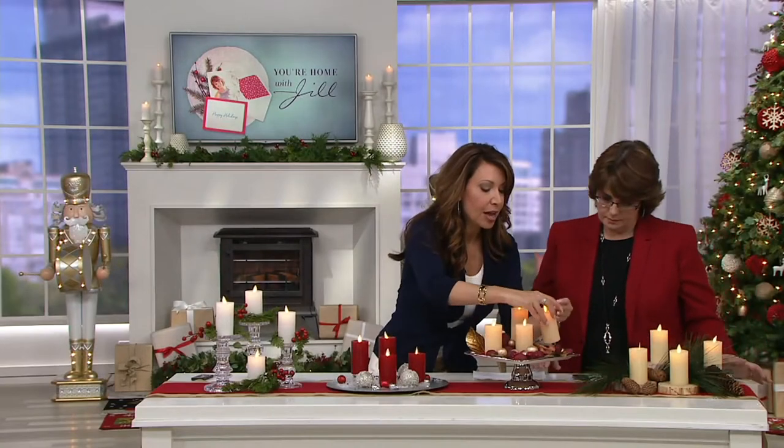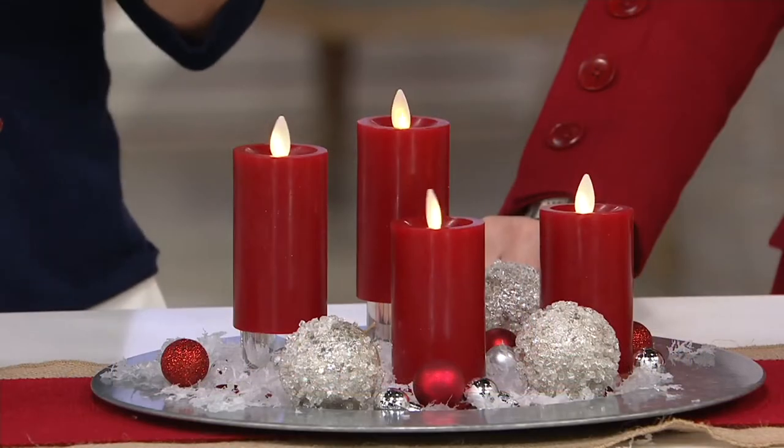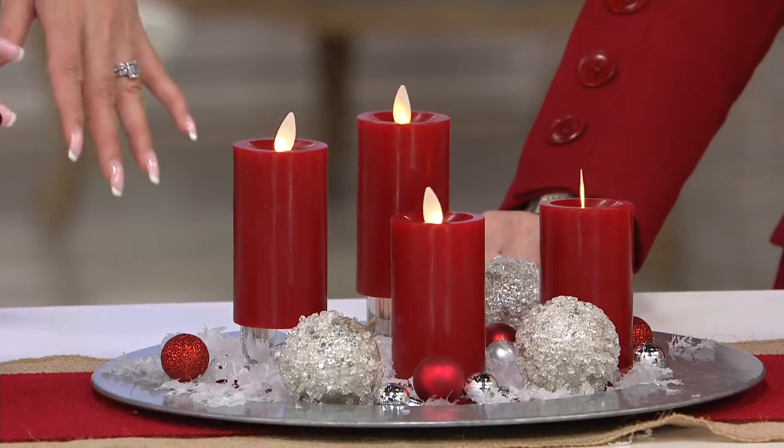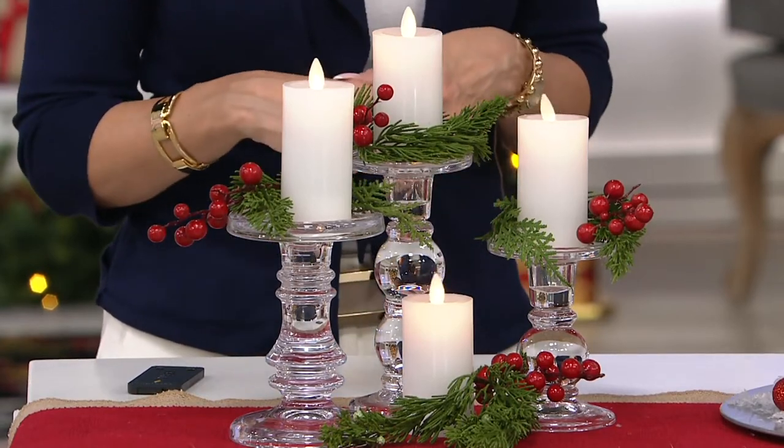The ivory is our classic ivory that so many of you love. Then you've got the sand, which has been wildly popular — we introduced it last year. Then you've got the red, the garnet red — true holiday if you want that pop of red. But certainly these are year-round colors. And then we've got the white, which is not always offered, so we love having white in a variety of different sizes.